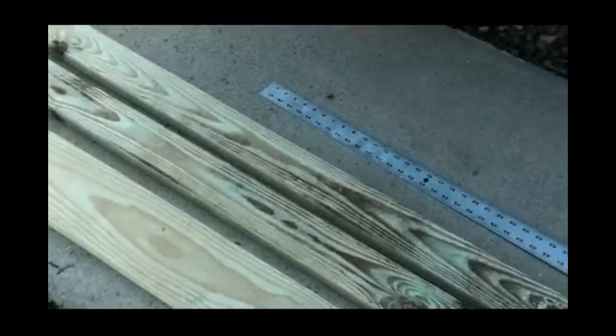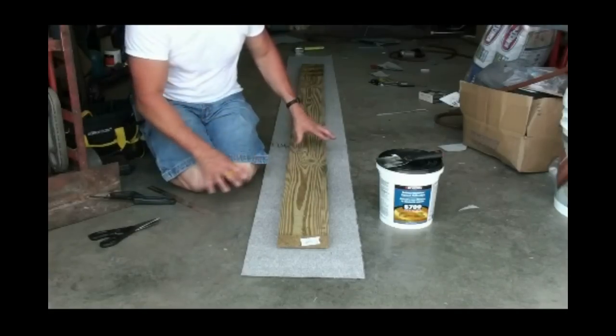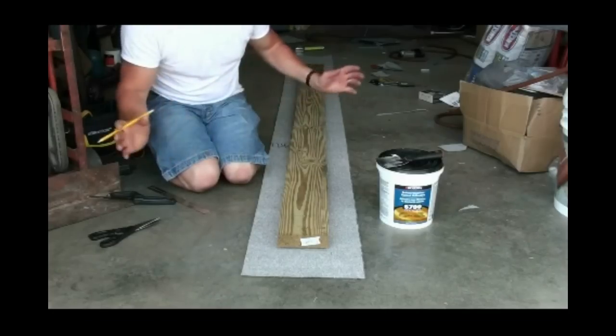So the next thing to do is get the carpet out, cut it, and stick it to the boards. What I want to show you is how to lay this out and everything cut and ready for when you add the adhesive — lay the board on, staple, and you're done.